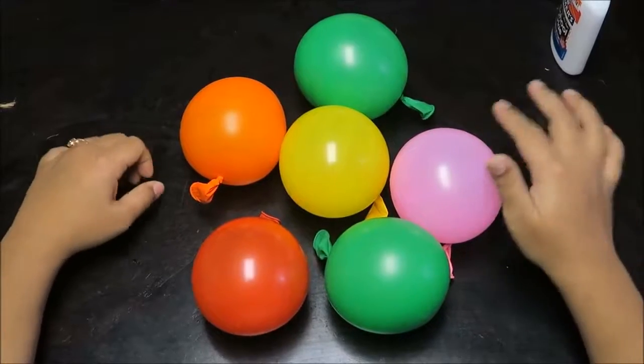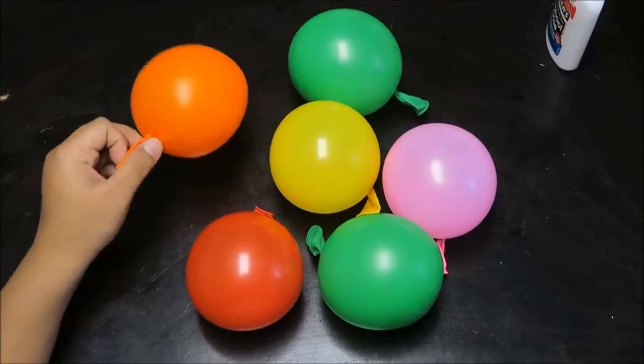Blow up as many balloons as you need. This will depend on how many ornaments you wish to make.